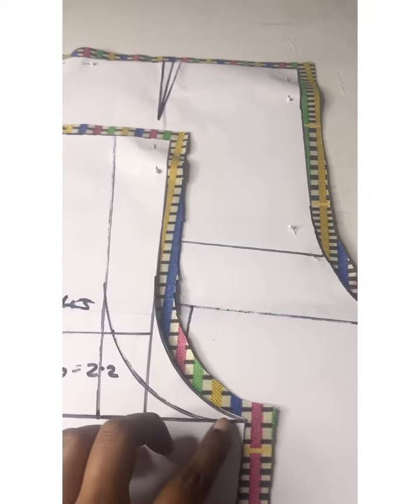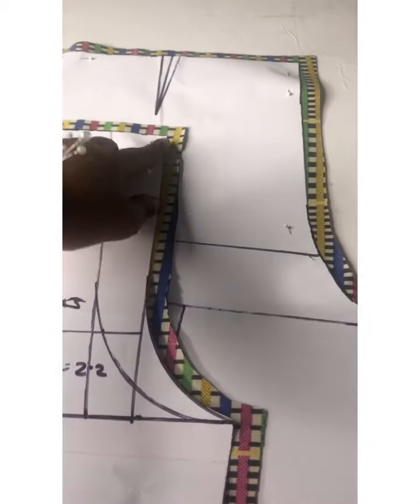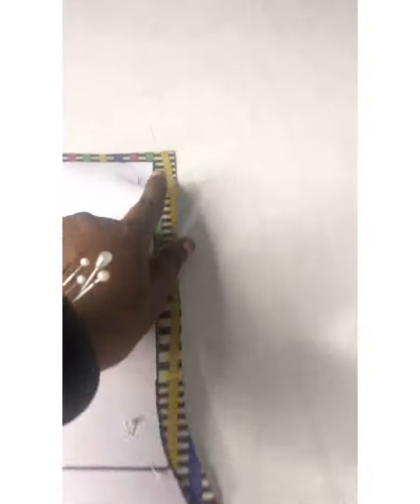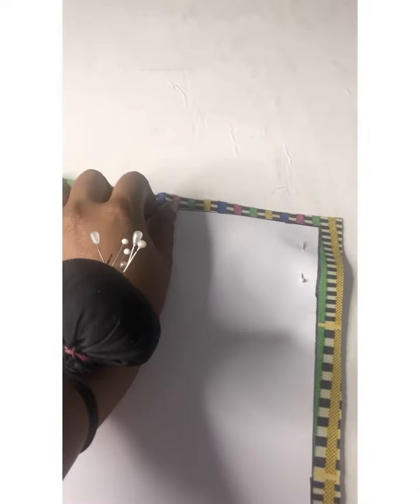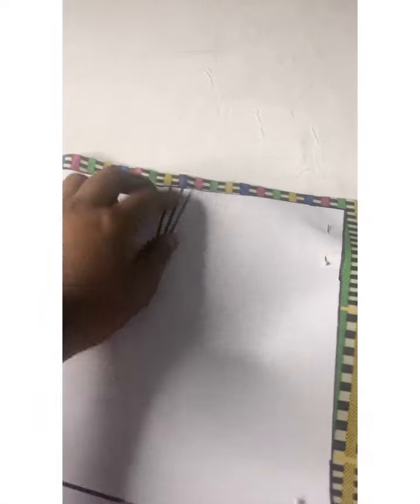I'm going to join the flap to this point — this is the flap for my pocket, 0.5 inch — I'm going to join it till this point. I'll do the same thing for the back, joining 0.5 inch all the way to this point. Then the next thing I'll do is my dart — I'm going to fold in my dart 0.5 inch, about 5 inches. I'll do that and then we'll continue.